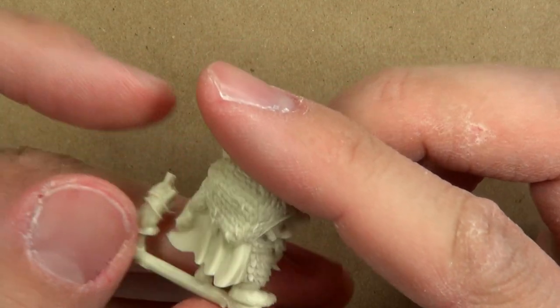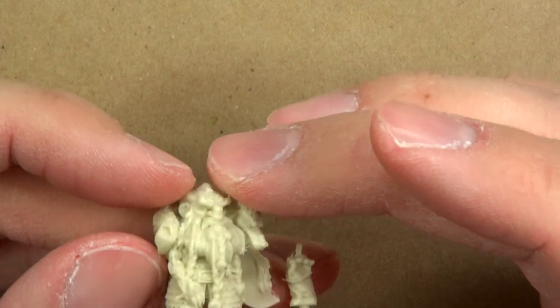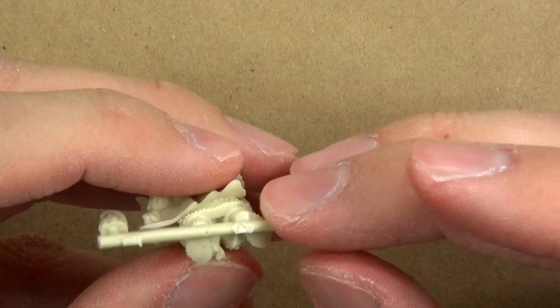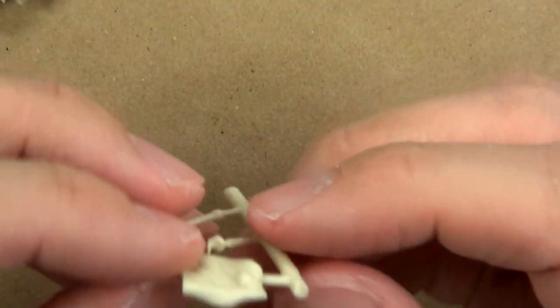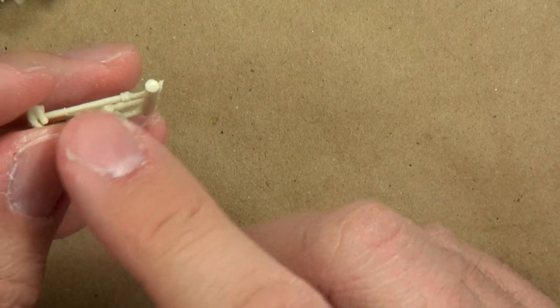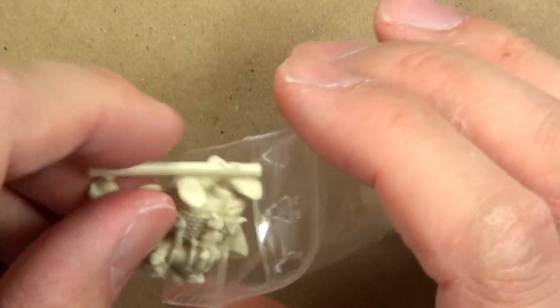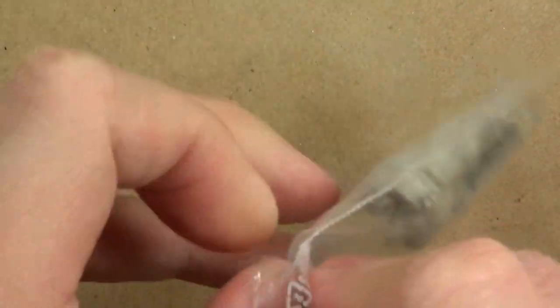Again, minimal mold lines — in fact, on this guy, quick cursory glance, I don't see any. I think this is a drop cast miniature based on how the sprue looks, so that would be why there are no mold lines. There are a few on the axe going around it, but nothing major at all. What I will do is take one of these models and just see if I can get the mold lines off very quickly, and see how the plastic or resin reacts to my cleanup process. But before we do that, let's move on to the third miniature.